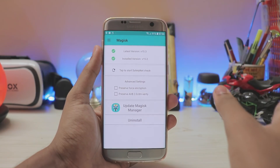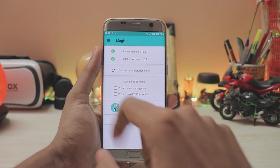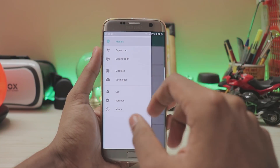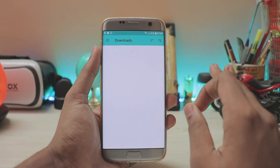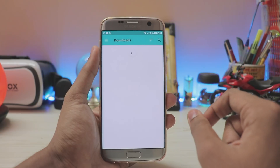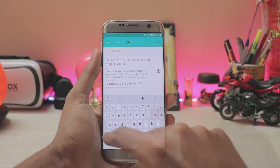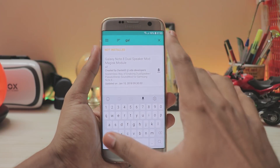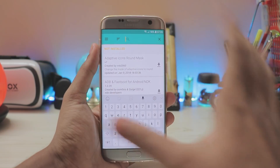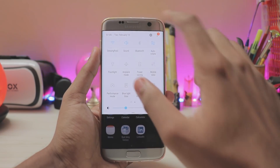Magisk is completely systemless and extremely newbie-friendly. You can update it easily — the app gets updated and guides you on how to update it, as you can see with the 'Update your Magisk Manager' prompt. You can also easily install mods via Magisk Modules. Go to Downloads and you can find various modules. For example, searching 'galaxy' shows the Galaxy Note 8 Dual Speaker mod — though it's currently for Nougat, it will be updated for Oreo soon.